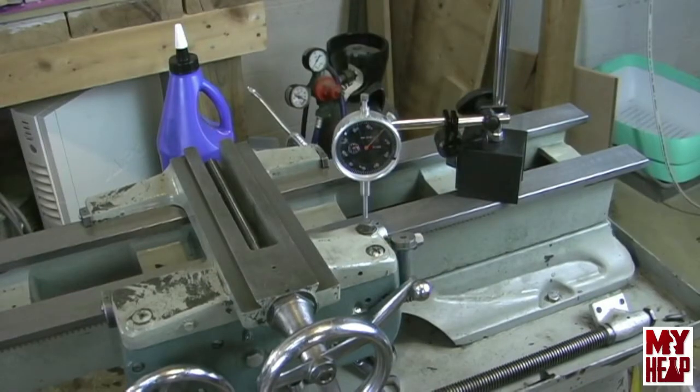Hey guys, Joe Hildreth here from MyHeap.com. In the last video that I made, I assembled the saddle and attached the apron back to the saddle. And we were talking about these shims — there are shims under the ways clamps on the front and the back of the saddle.